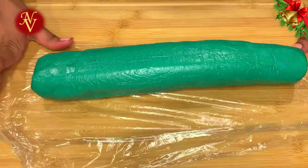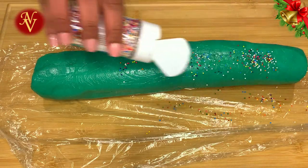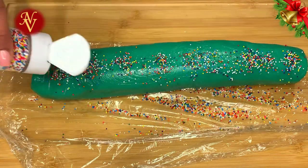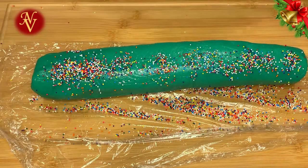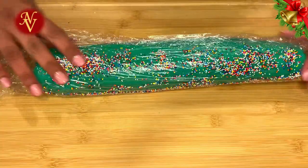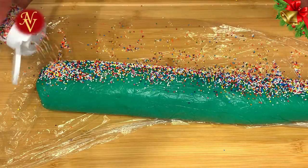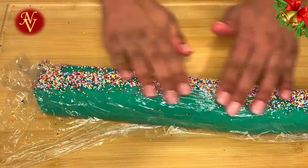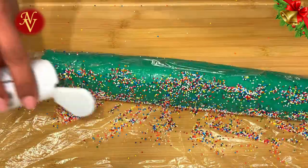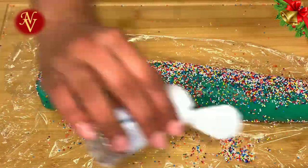After 30 minutes in the fridge, we'll do the fun part — covering the cookie dough log with colored sprinkles or Christmas sprinkles. Spread the sprinkles on the dough and roll the log over them, patting to make them stick. If sprinkles aren't sticking, brush some melted butter on the dough first and then roll in the sprinkles. Without butter, my sprinkles are sticking just fine.